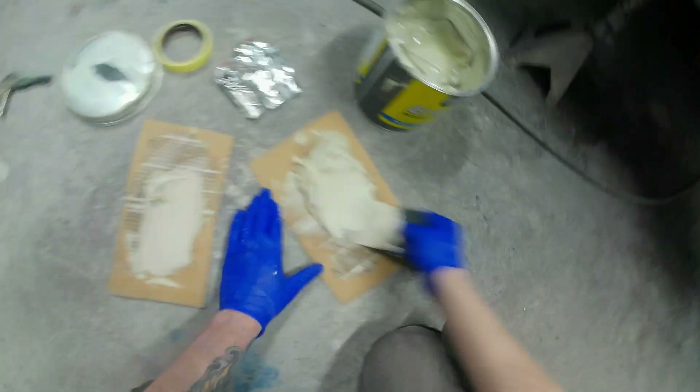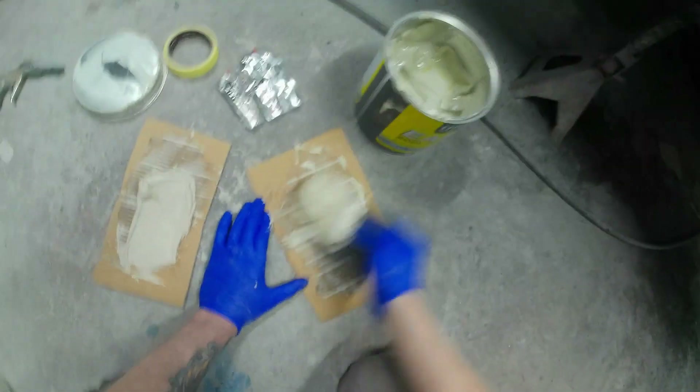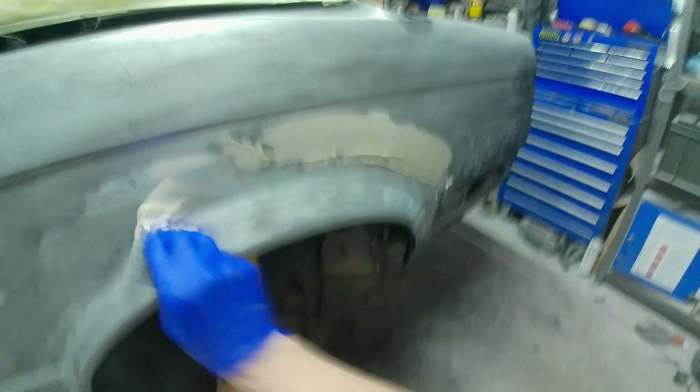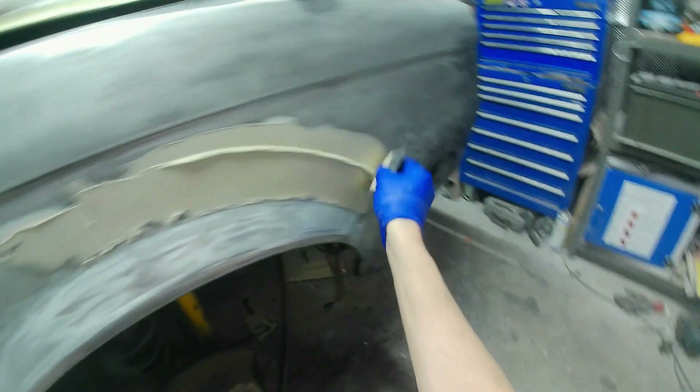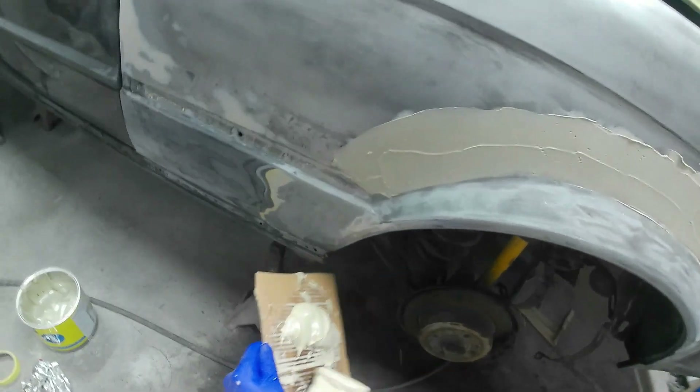On this rear quarter panel - last year I cut out the old rotten arch on that side and ordered a replacement panel. When I received it I realized it wasn't the correct panel for this particular model, however I managed to tweak it and weld it in. I then just filled it and put some primer over it for the winter and the car got parked up.